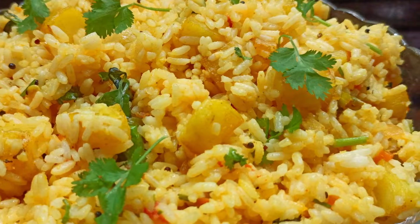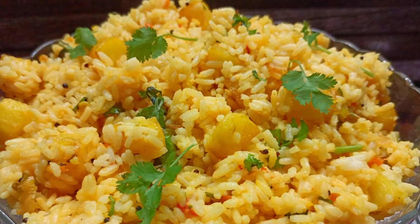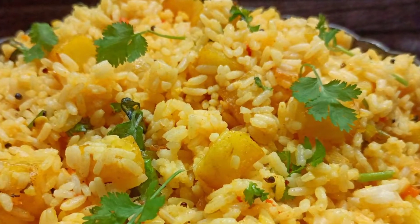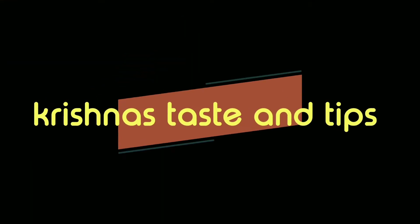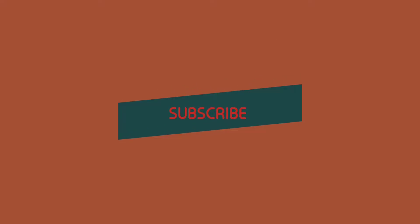If you want to try the rationary, I will show you a few ingredients. It is a very easy recipe. I will show you the video — let me try the rationary.